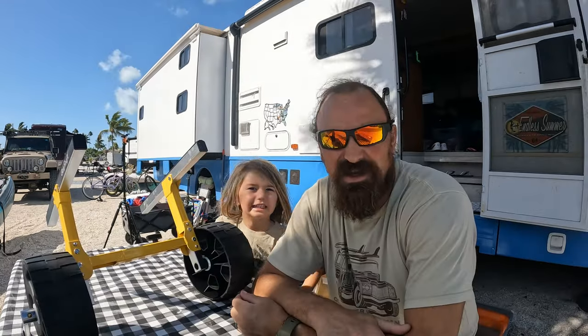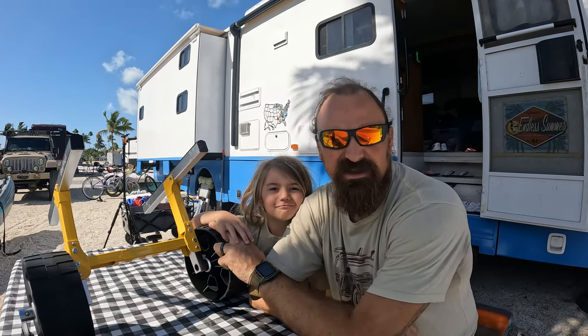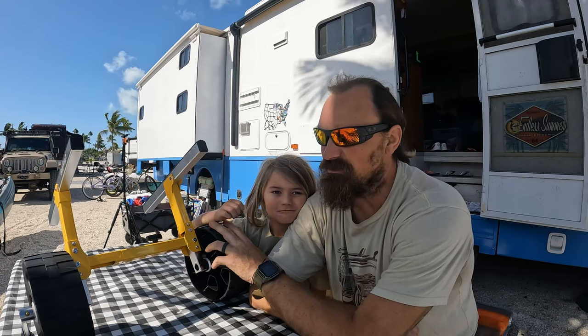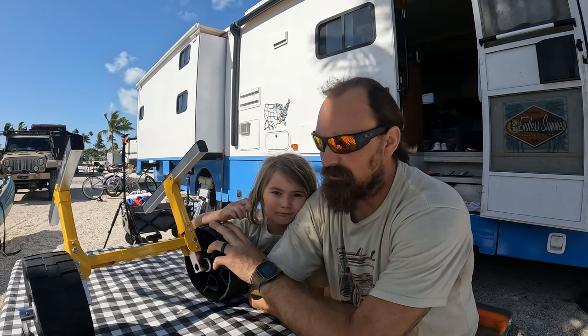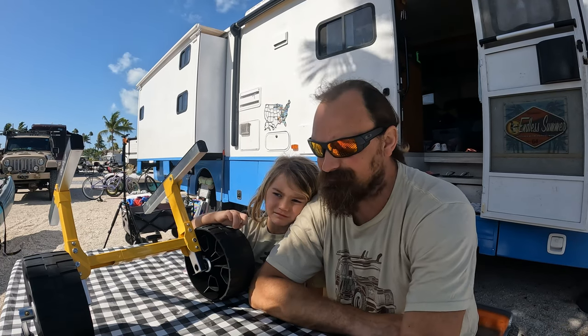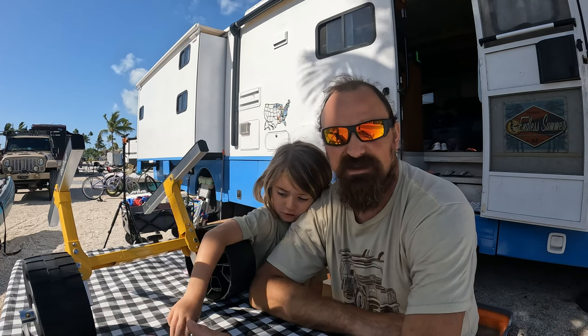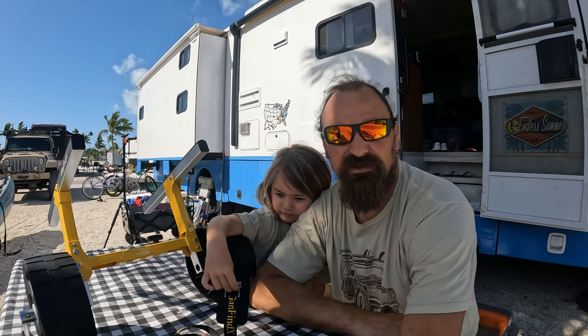Thanks for watching — I'll link to the kayak carrier on our Amazon affiliate store down below in case you want to check it out. We'll do a follow-up video after we use it for a few weeks down here in the Keys. But nice and simple, really like it, and I think it's going to work out well for our kayaks.